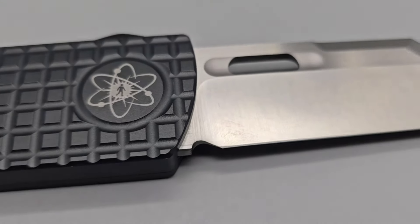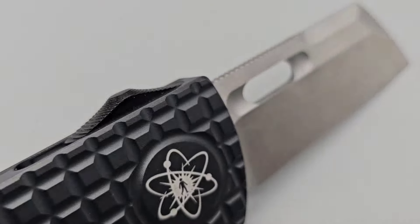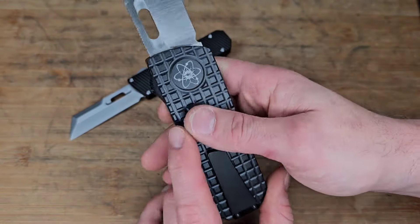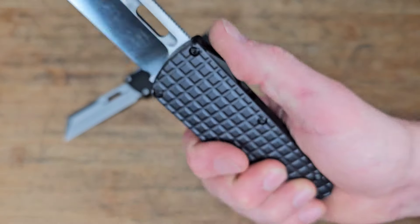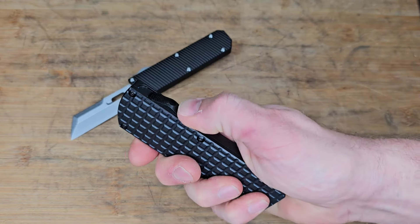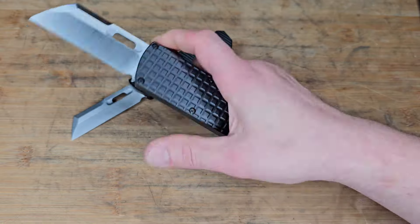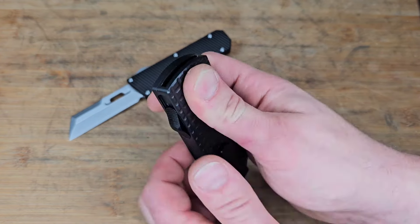You can really hear that a large blade is coming out. The frag pattern is really nice — love the frag pattern. Love that he does TA hardware all the way around. I think his logo is really cool. The texturing on the trigger is not super grippy, but it's grippy enough — you're not going to have an issue. The spring tension is nice and strong.